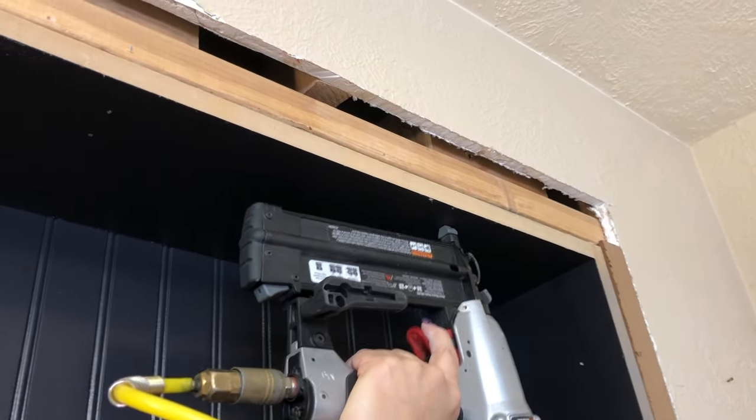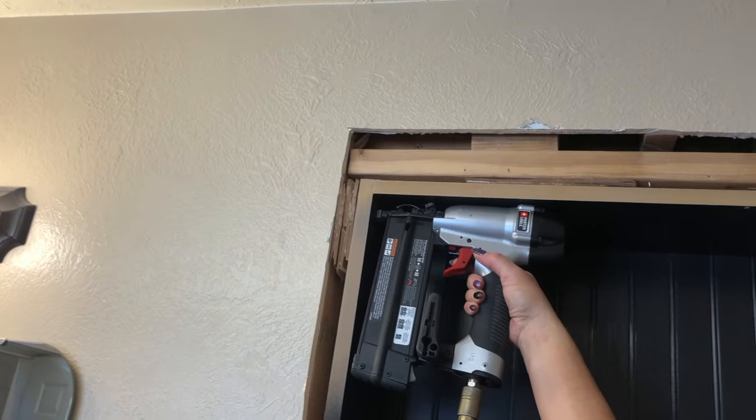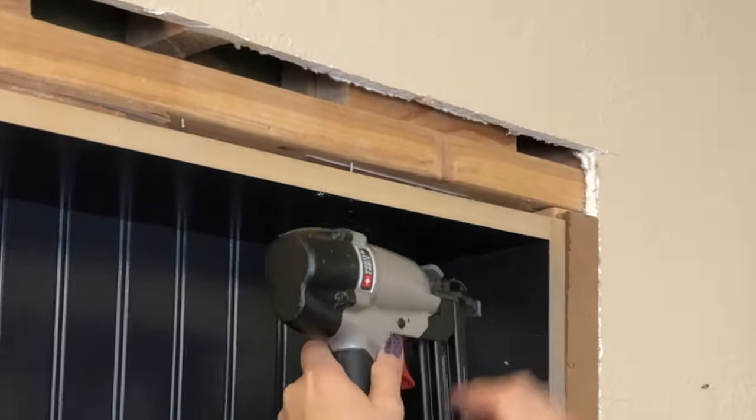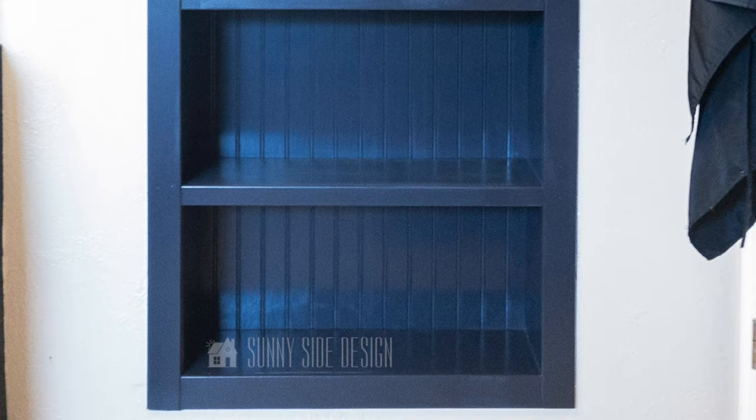After the back beadboard panel was secured to the shelving unit, we brought it downstairs and secured it into the studs with the pneumatic brad nailer. We had to use some shim pieces in spots to make sure it was thick enough for the shelving unit to be level and secure to the studs. Once secured, we installed the rest of the molding — first the two side pieces for the full length, then the bottom and header piece. We applied putty to each of the brad nailer holes, let it dry, and did a little touch-up paint. They were finished.